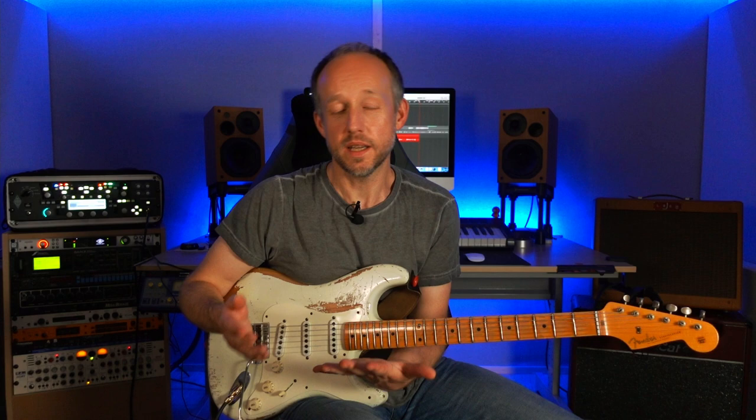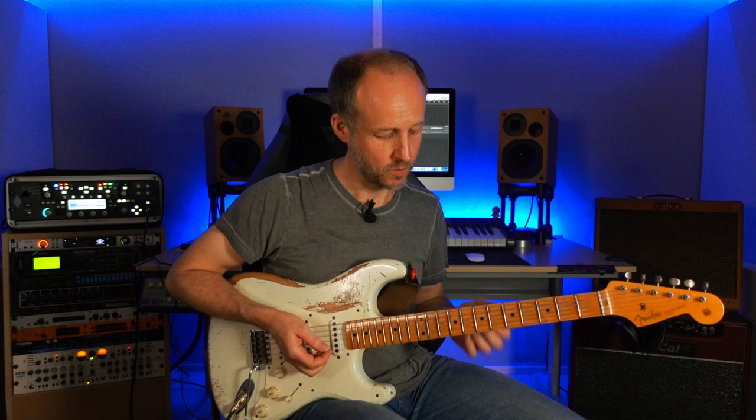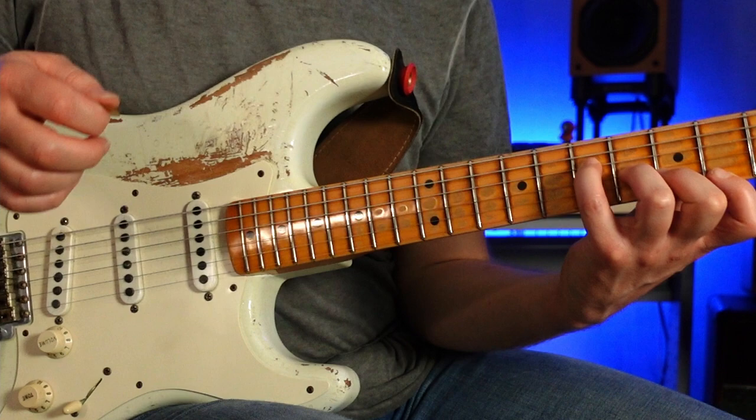Let's delve a bit deeper into the way Holdsworth approached this. He moved up a whole step over the D chord and played shape 5 — basically an E major idea over this D major chord — to create a Lydian sound. So let's apply this concept in different places. Over an A major 7th chord, we could move up to shape 2 and play this pattern from shape 2, effectively outlining B minor 7 over this A major, which should give us an Ionian — an A Ionian — idea.